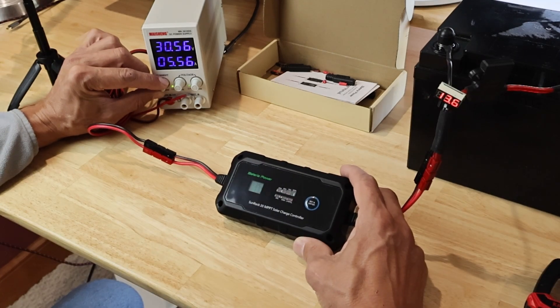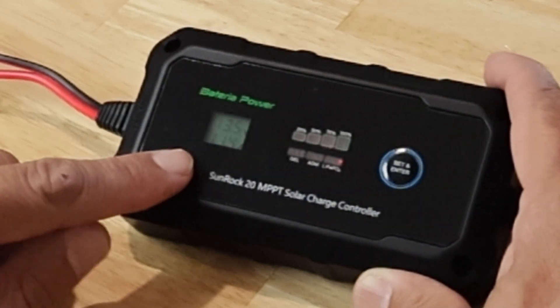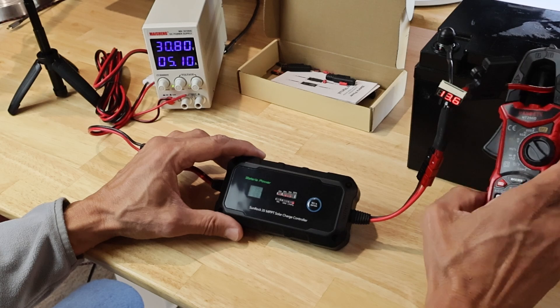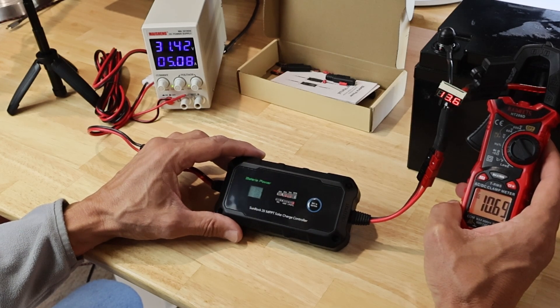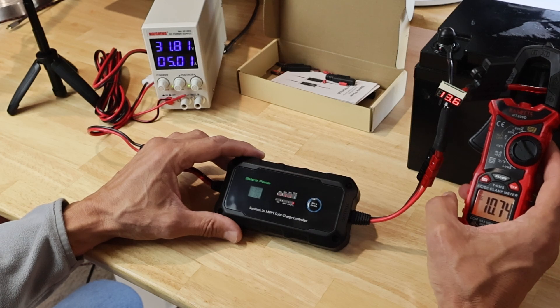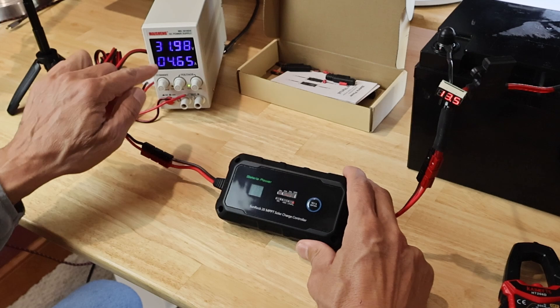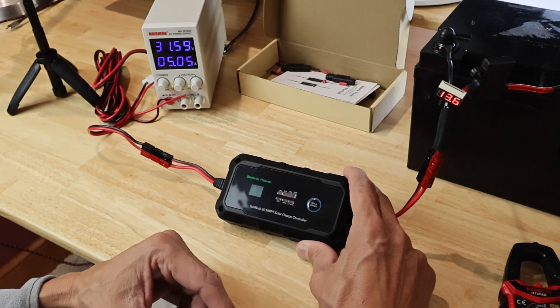Let me turn my power supply down to 5 amps — cut it in half — and see if the DC-to-DC conversion works. It's showing 13.6 volts and still charging with 11.2 amps. That would indicate the MPPT is working. The display reads 10.5, my meter reads 10.8 — so this is very accurate, and the MPPT DC-to-DC conversion works. I'm pretty impressed so far.